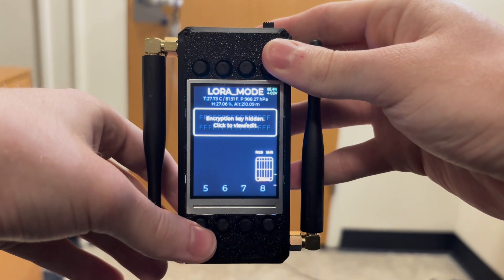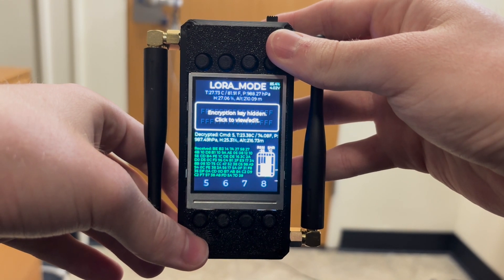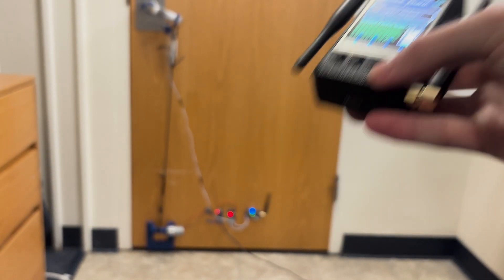In addition, each packet sent comes back with a full receipt from the receiver, verifying the commands received, as well as some basic info such as the signal strength, noise, temperature, and some atmospheric data.